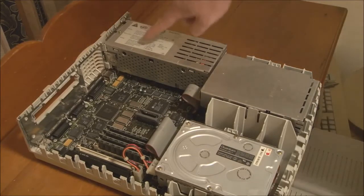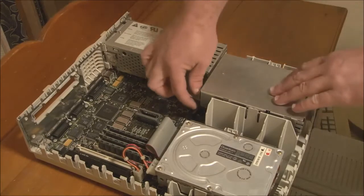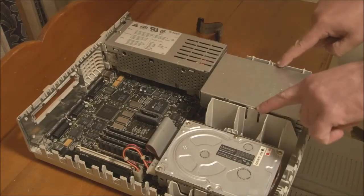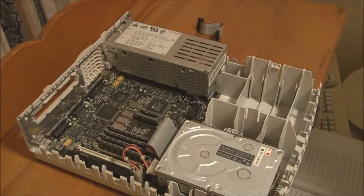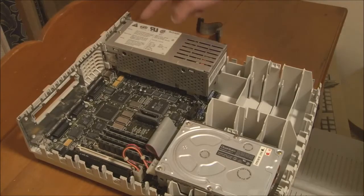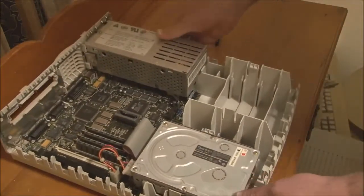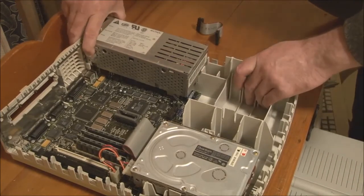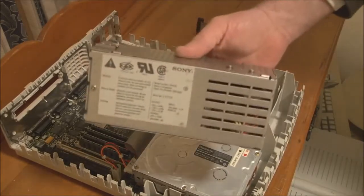We'll take the floppy drive out first to make things easier — just unplug the cable, bend the two plastic clips away on either side, and lift the drive out. Now for the power supply: push in on the two side clips and at the same time pull out on the plastic clip at the front. Lift the back end up, release the front clip, and the power supply can be pulled straight out of the system.